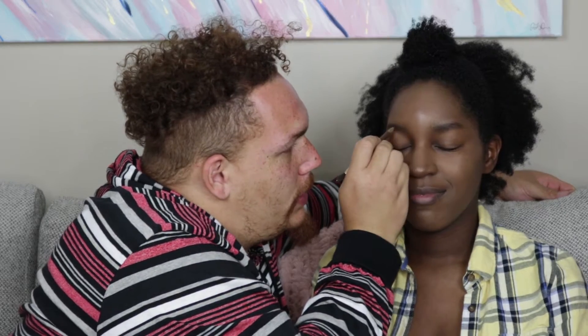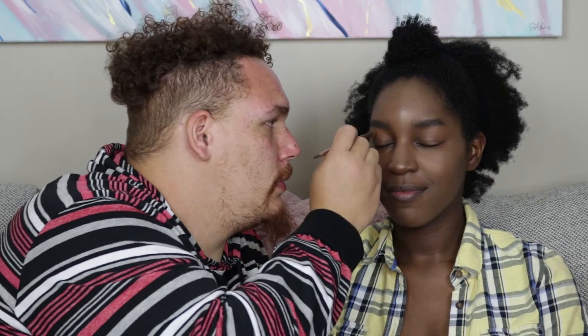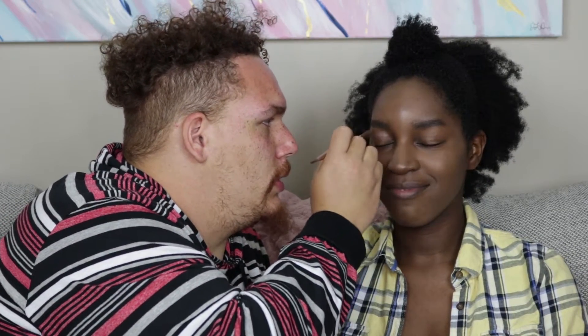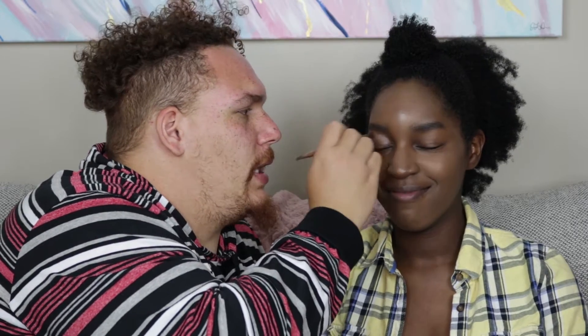Eyeshadow time! I'm gonna start off with the Urban Decay Naked palette, using the brush that came with it — that makes more sense. Oh, glitter and powder. You gotta make sure you get the crease — I remember that from the videos.